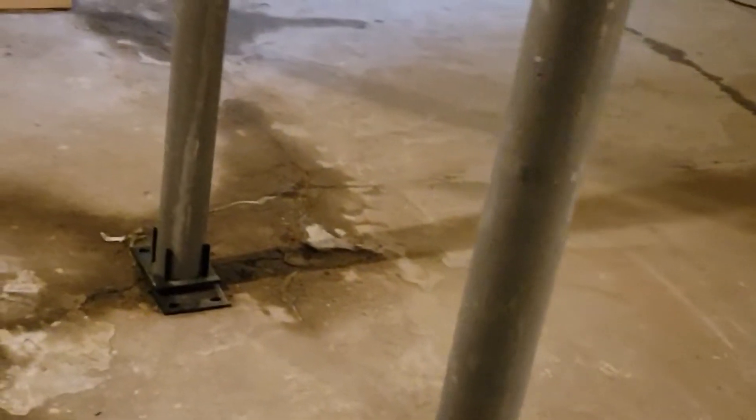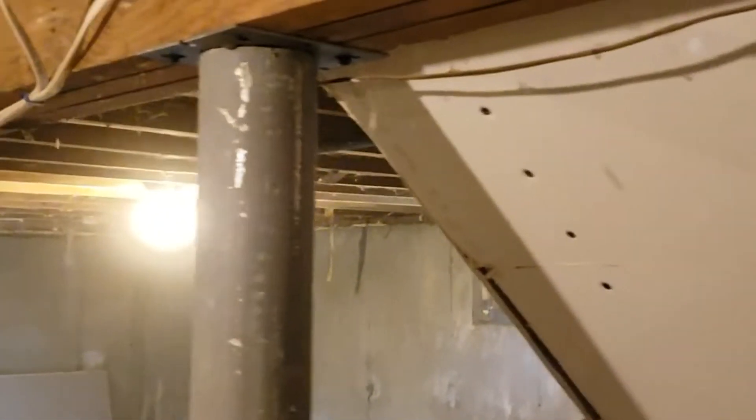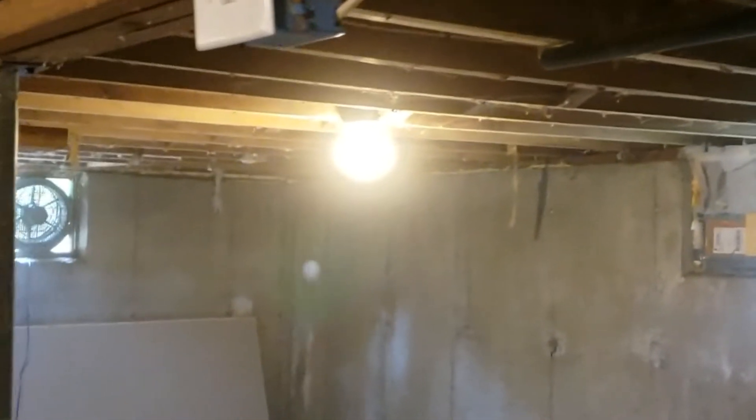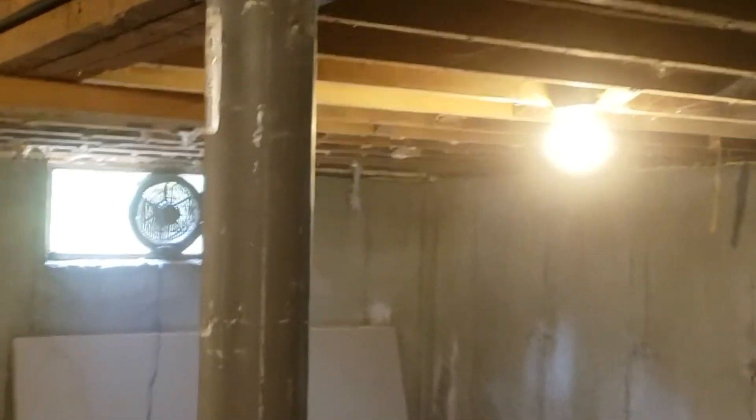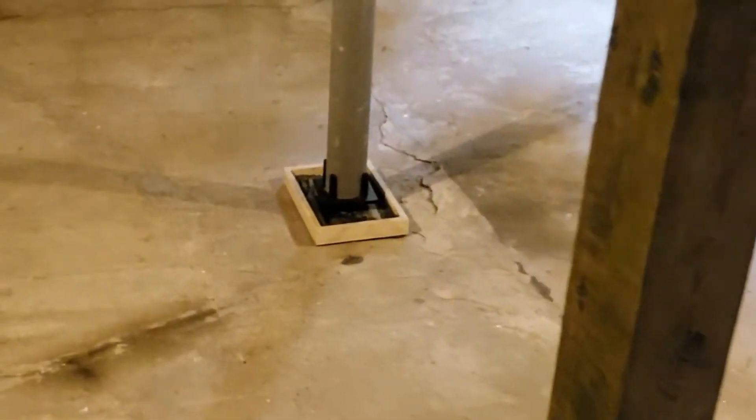Everything's installed where it's supposed to be. That's not dry yet, so I'm going to take that out at a later date after all these dry out.